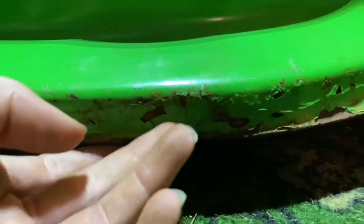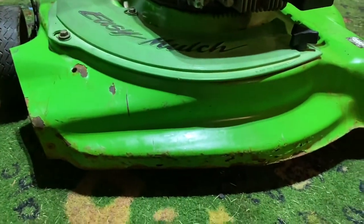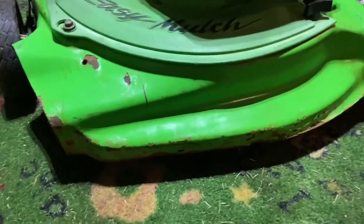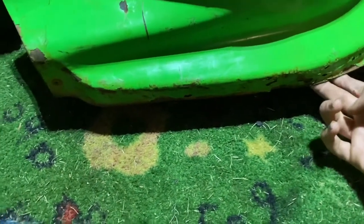I was just going to show you the condition the deck is in. It's pretty decent — it has most of its paint, but it's got some rust on it. However, this area here is the worst part: the paint dirt is going to peel off the front part of the deck. That's why I'm making this video — to show you guys the condition before I repaint it. It does have some rust and the paint is starting to peel off, so I'm going to try and repaint it soon.